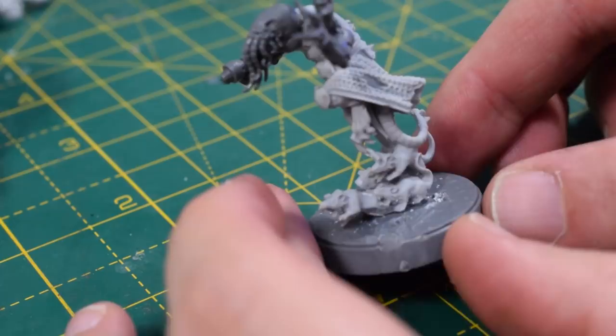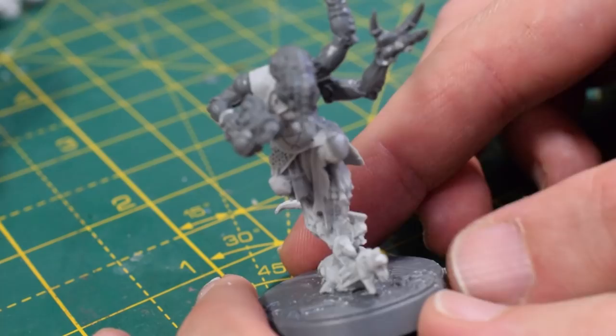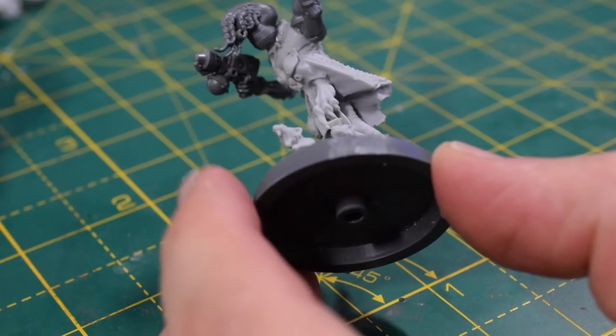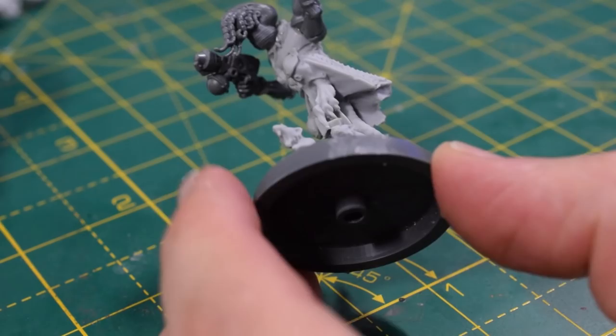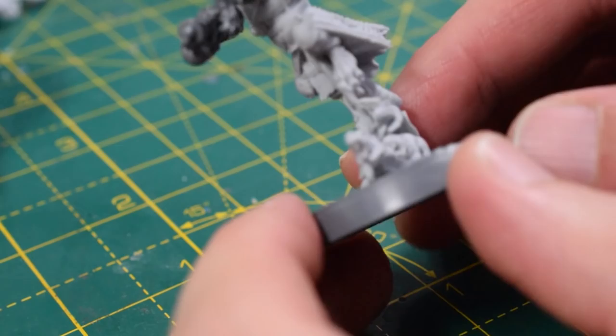Here you can see what he looks like with his arms on. It looks more like a Genestealer Cultist now that he's got his arms on with his head. I quite like these clawed feet — they really work well for Genestealer Cult. So if you want to make your Genestealer Cult look a little bit different, some of the Skaven stuff might be worth looking at.